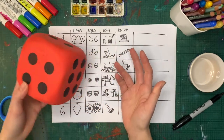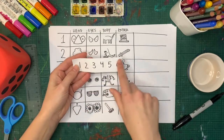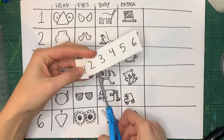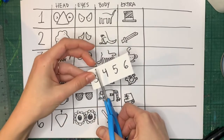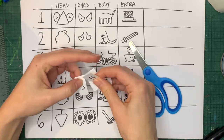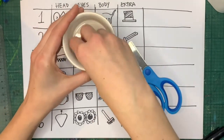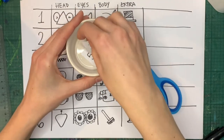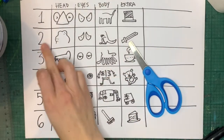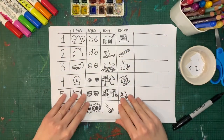Maybe you don't have a dice at home. You can also use a piece of paper with the numbers one to six written on it — it works just like the dice. You can cut them out, put them in a little bowl, and if you can't roll the dice, just close your eyes and pick a number. That number will show you which option you're going to use. So say if your first roll gives you number two, that's the blobby head we're going to use.